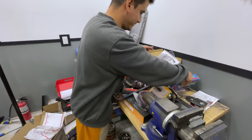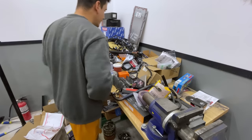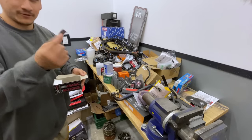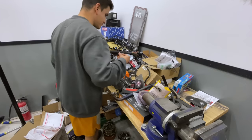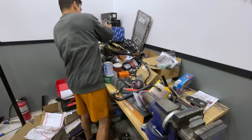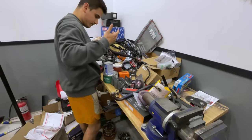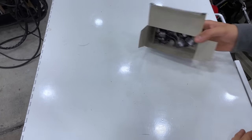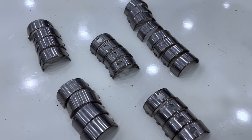We searched our parts bench slash grinding table slash storage for the bearing kits, and fortunately they were stashed in the basement along with all the timing components, which we'll get to later in the video.